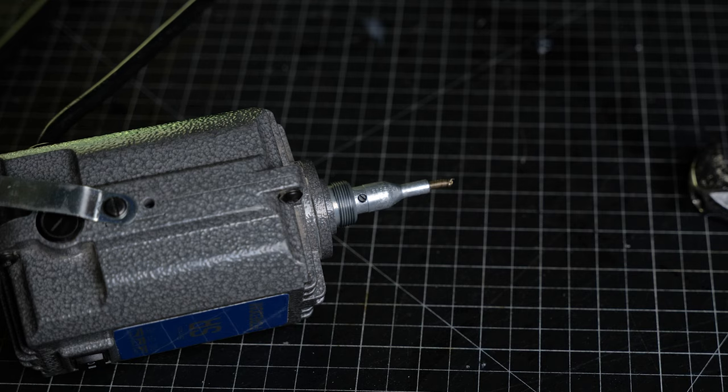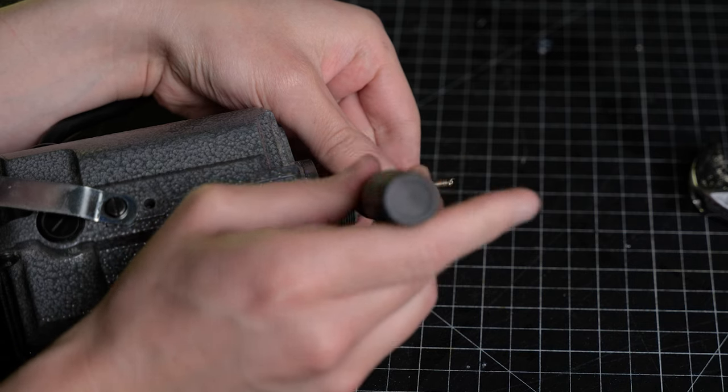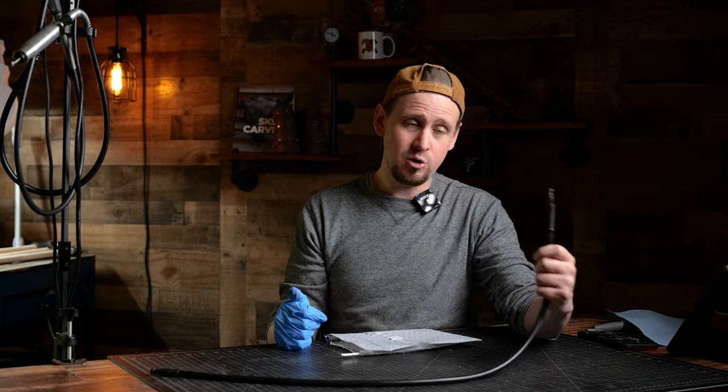If you look real close we have another flat head screw. We're going to put our screwdriver in there, loosen it up, and pop it right off. At this point we are going to replace the flex shaft cable inside of the flex shaft sheath with a new one.